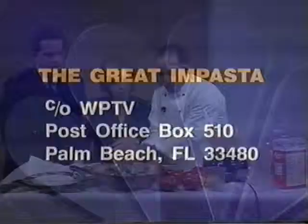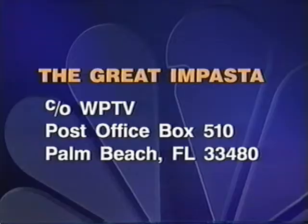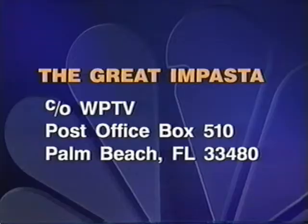Put all the chicken in — right in there. Write us for the recipe if you'd like it. BLT with chicken salad and homemade mayonnaise — it's easy. Send your self-addressed stamped envelope to The Great Impasta here at the station and we'll get it out to you. This looks great — it's a wonderful dish. It feeds about six to eight people. Great, we'll see you next time. Take care, bye.